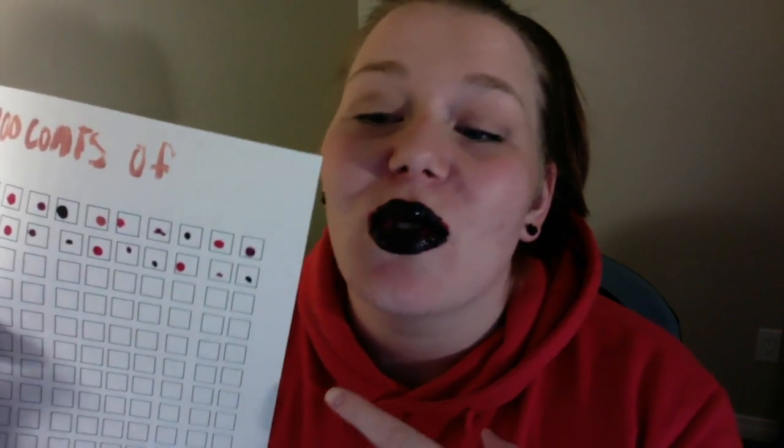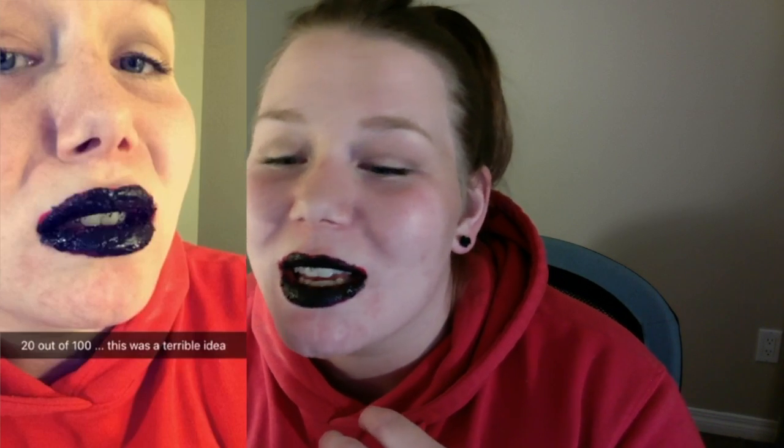According to my chart, I'm now at 20 layers. I gotta say, it's a little difficult to talk with this on my mouth, because it keeps breaking, and then pieces of it come out, and I gotta try to stick over that gap with more liquid lipstick. And I'm only a fifth of the way there.